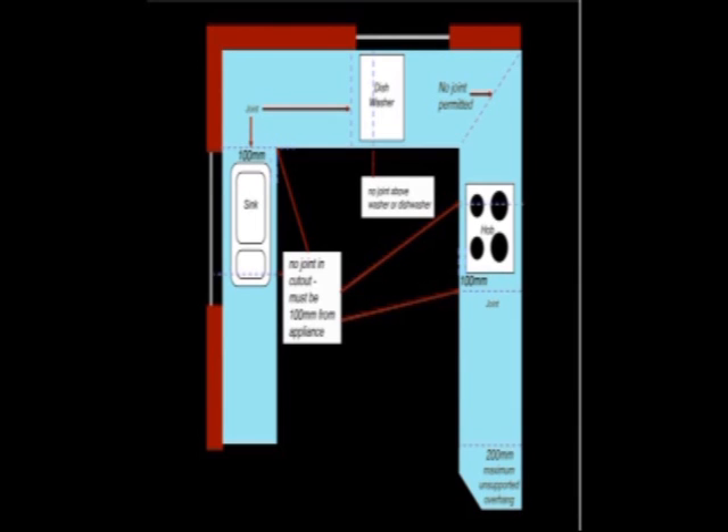Making sure that any sink or hob you may have is located correctly. Further details of such considerations can be found in the installation leaflet.